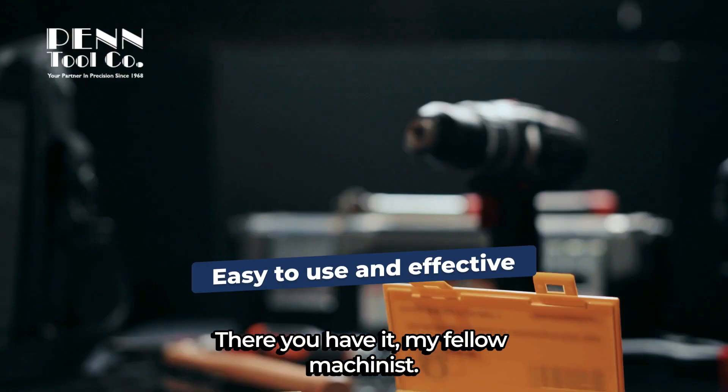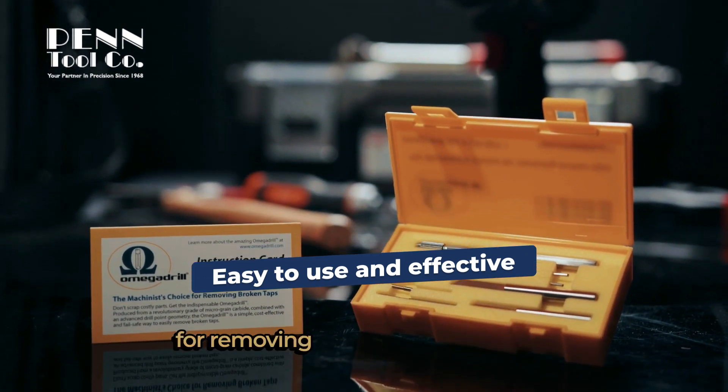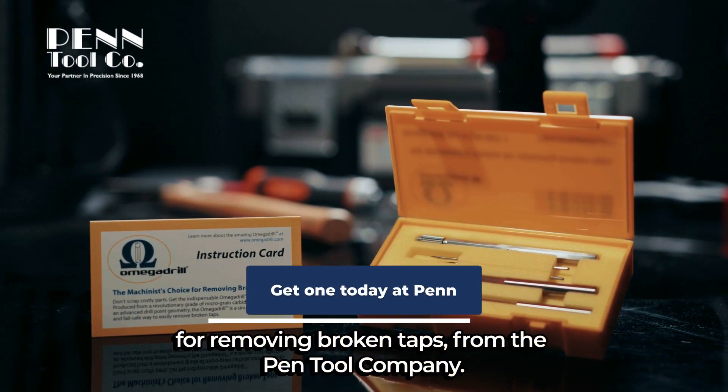There you have it, my fellow machinists — Omega Drill, the machinist's choice for removing broken taps. From the Penn Tool Company.